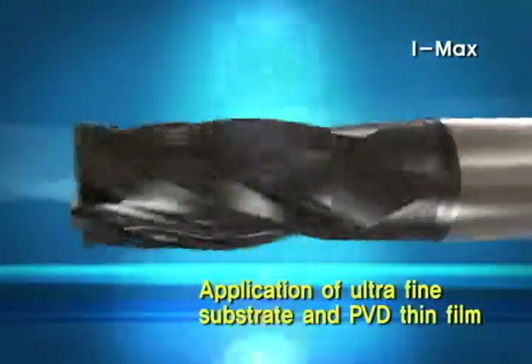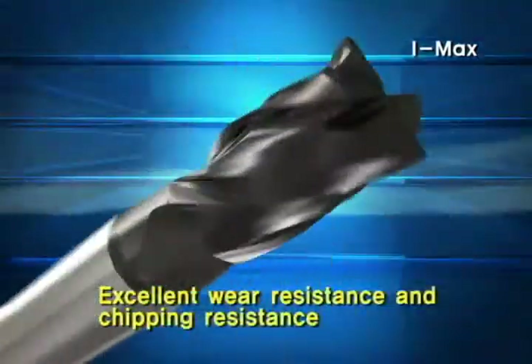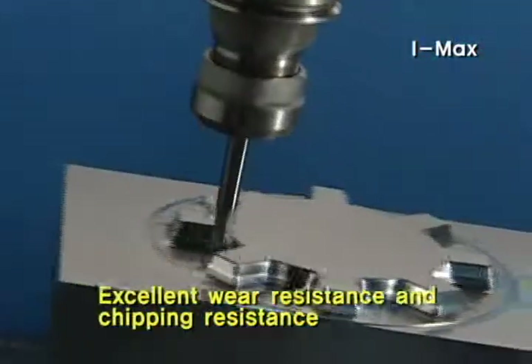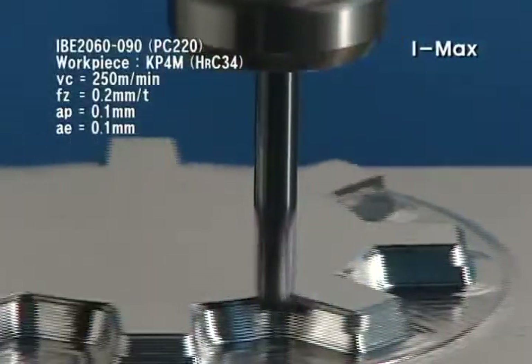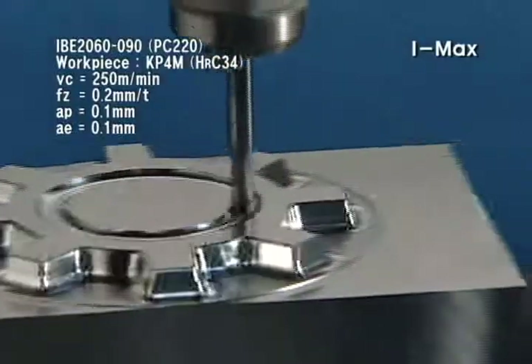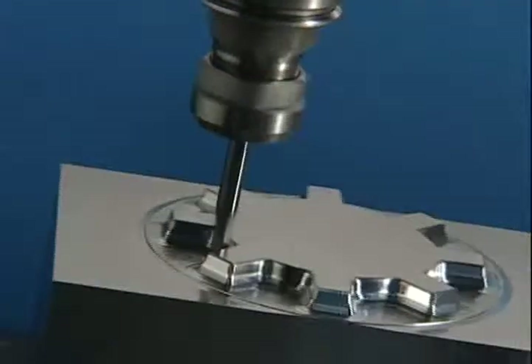IMAX delivers excellent abrasion resistance and chipping resistance through an ultrafine substrate and PVD film developed by Coralloy. As a wide-use milling tool, it guarantees longer longevity in the range of CNC milling machines operating at cutting speeds lower than 150 meters per minute.